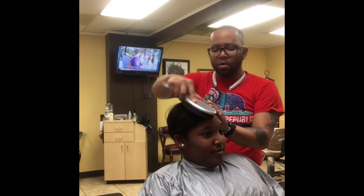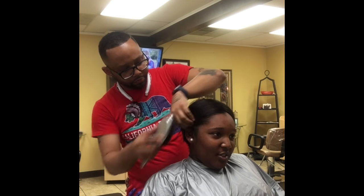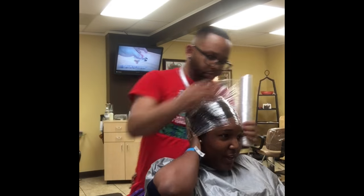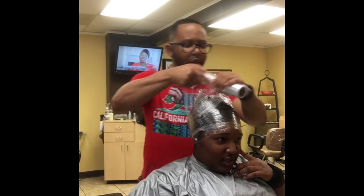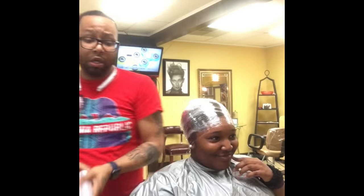I do the cocktail treatment on my relaxed clients as well because I give them silk wraps too. People ask, how do you do a silk wrap with a relaxer? Pretty much you're just wrapping the hair in saran wrap, silk wrapping it — roller set it, wrap it, and make sure the hair is light and fluffy. It gives it that shine without the heat. It's a great upsell.